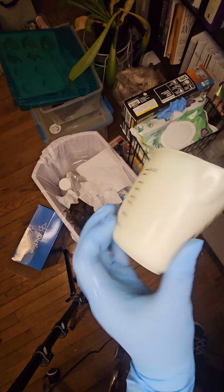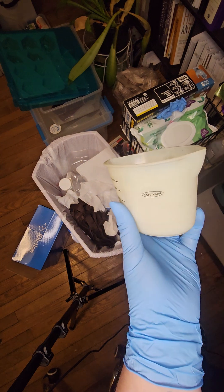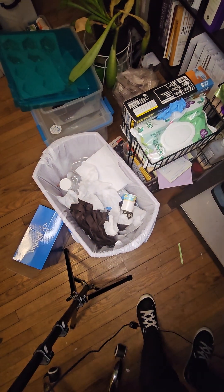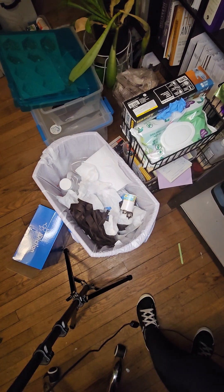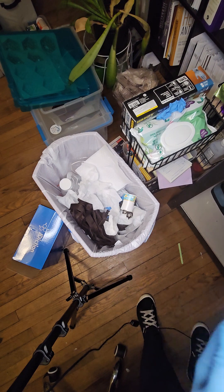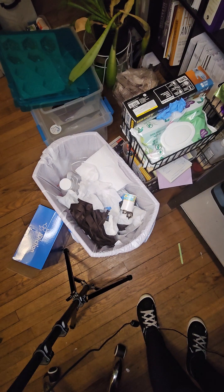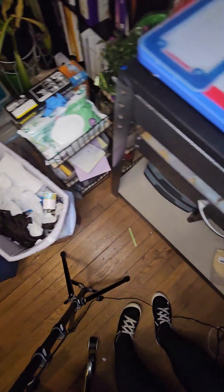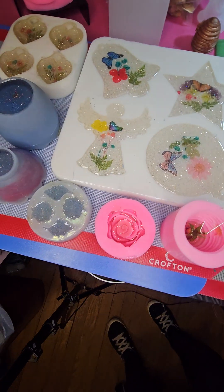These little mixing cups are amazing because they're silicone, so even if your resin dries on it, it just peels right off later. That's basically all I have for this evening. Tomorrow we will be unmolding some of these.